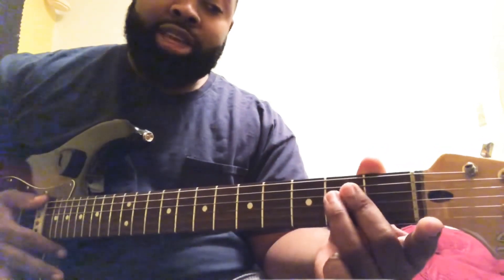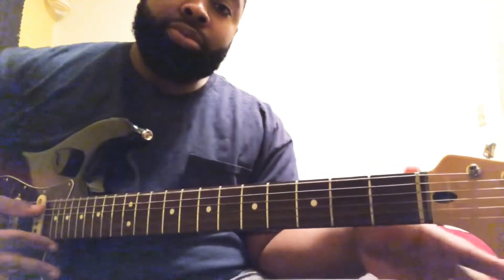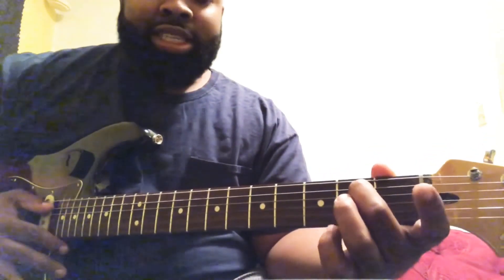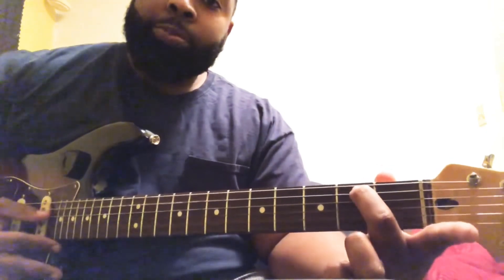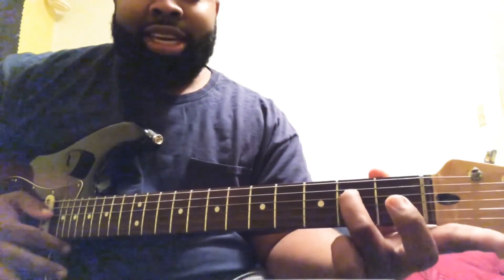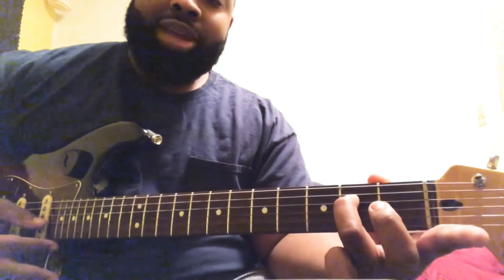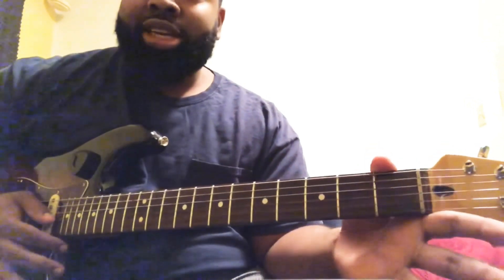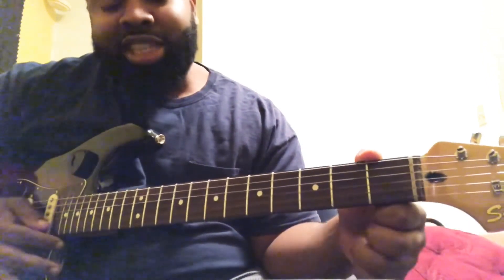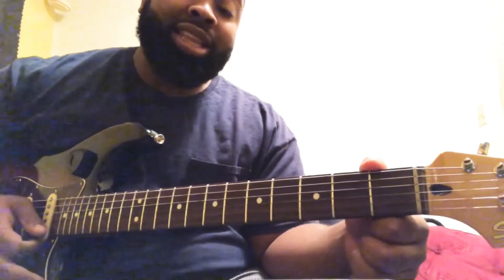The notes for the E minor chord are: you play the open low E string, then the A string second fret with your middle finger — that'll be your B. Then you play the D string second fret with your ring finger — that will be an E. Then you play the G string open, the B string open, and the high E string open.